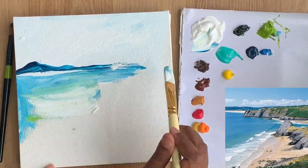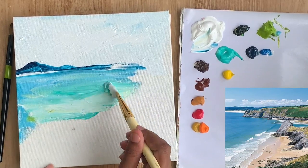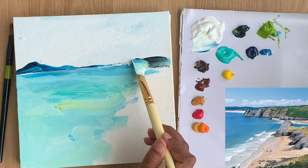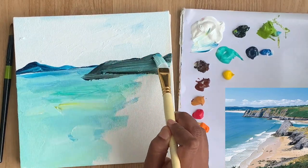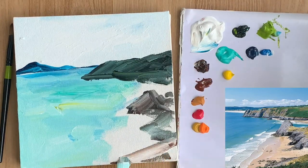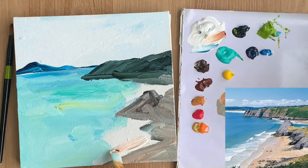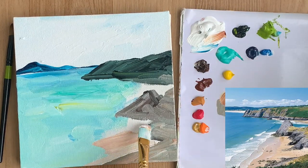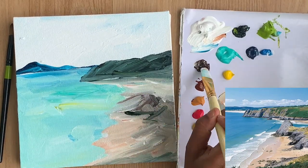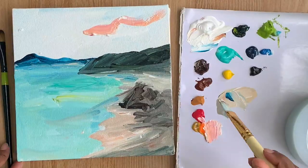Our target in the first step is just to fill up the main elements that we see in the reference image. I'm just using the same brush with different colors to mark out the cliff on the right and also paint the beach area. I'm not too bothered about the colors here because this is just the base layer.